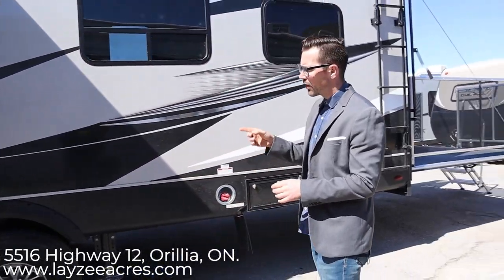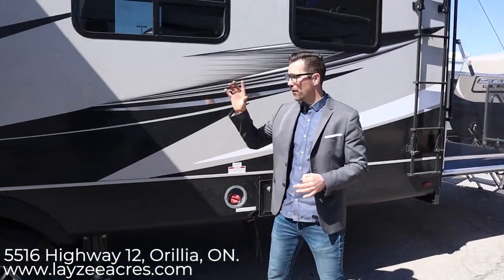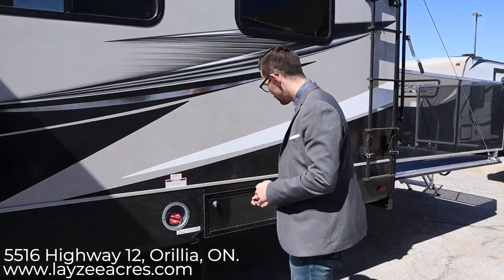We've got six-point auto leveling. It's electric on this model. We have our fuel tank right here which is going to fuel our generator...